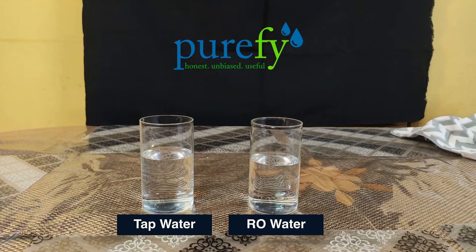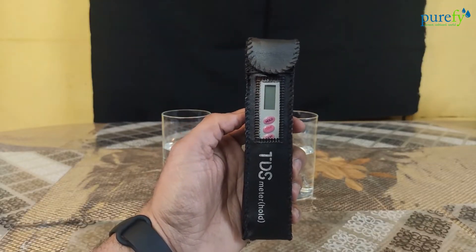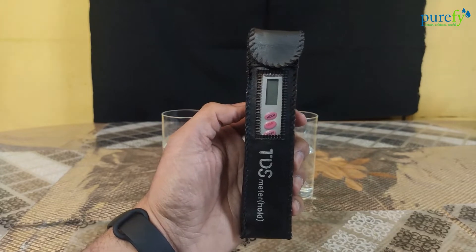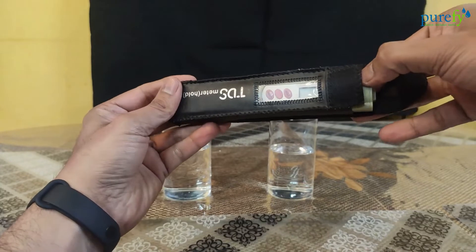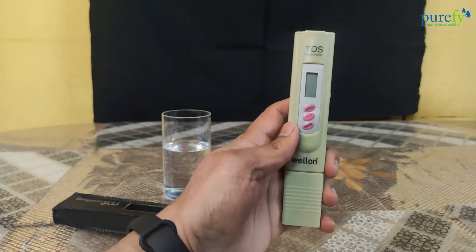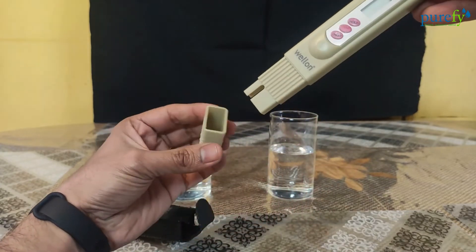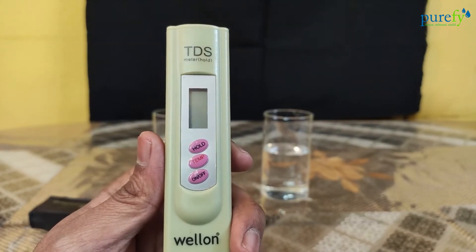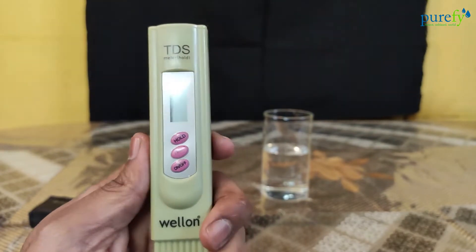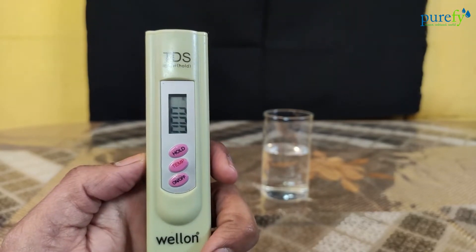We have two glasses of water — one with tap water and one with purified RO water. For measuring the TDS level of these water samples, we will need a digital TDS meter. For today's video we'll be using a digital TDS meter from a brand called Wellon. We bought this from Amazon for just rupees 250. You'll find a lot of TDS testers online with the same design and features — all are Chinese products and Indian importers have just put their brand marks on them. We've provided the Amazon link in the video description.